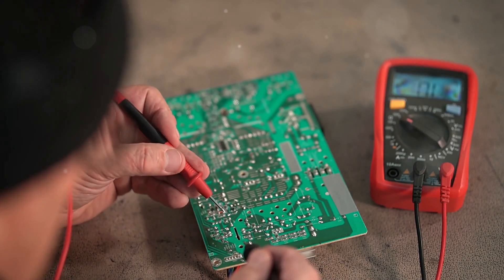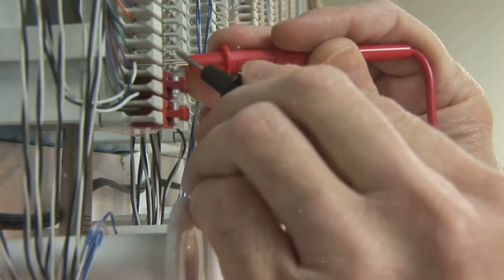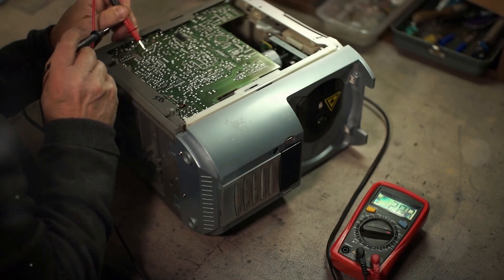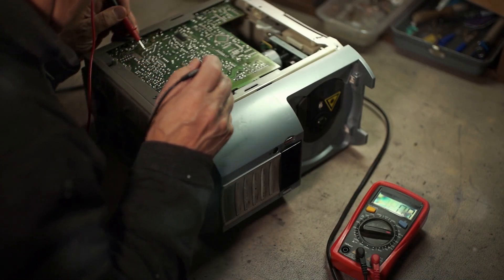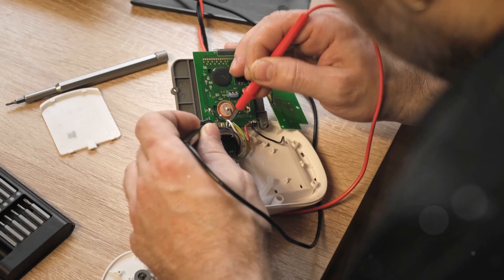Before we begin, let's talk about continuity. Continuity means that there's a complete path for electricity to flow between two points. Think of it like a highway for electrons. Set your multimeter to the continuity or diode test function. This function will beep or show a display when there's continuity.